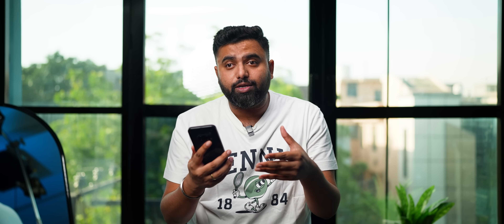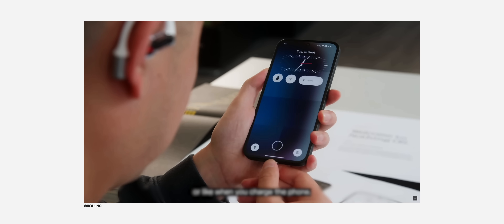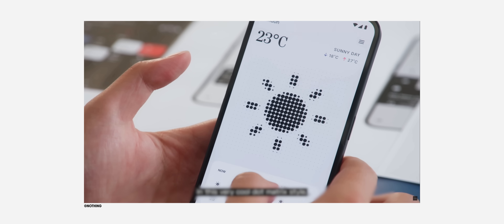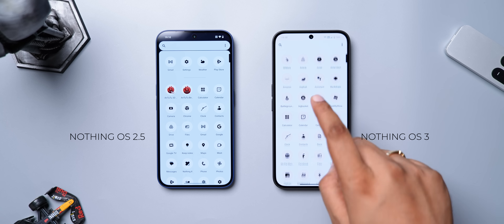The dot matrix design is now part of some animations in Nothing OS 3 — see this fingerprint animation? It's dot matrix style. Even the charging animation is moving to a dot matrix design, but it's not live in this beta. Same with the new animation in the weather app.